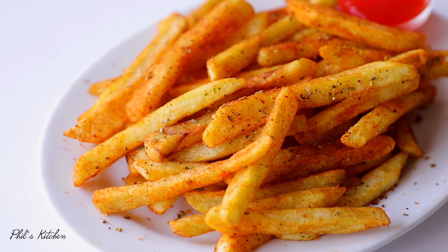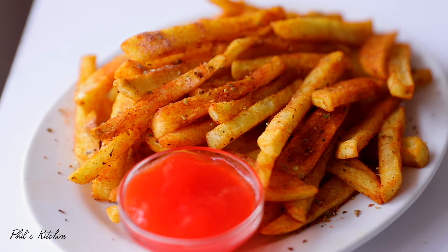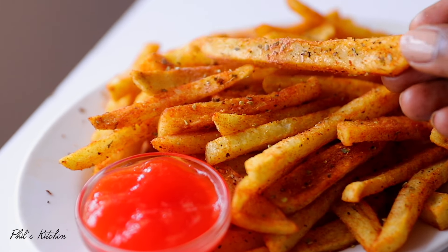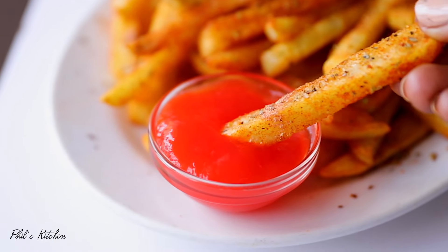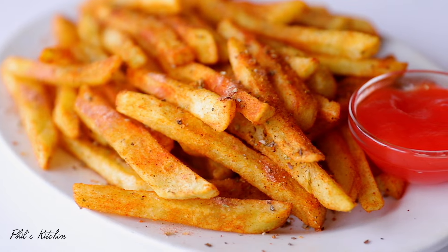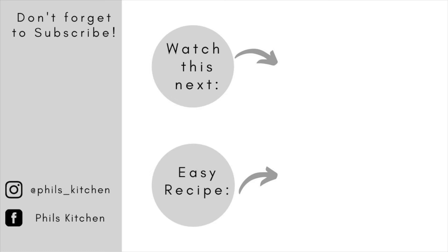And that's it — your fries are ready to serve! They smell amazing: spicy, yummy, crispier and crunchier on the outside. Serve them with whatever sauce you like; I served mine with tomato sauce and it was so good. Go ahead and make them — I hope you enjoy them as much as I did. That's all for today, see you in the next one!